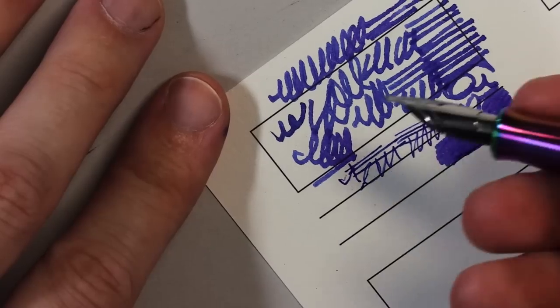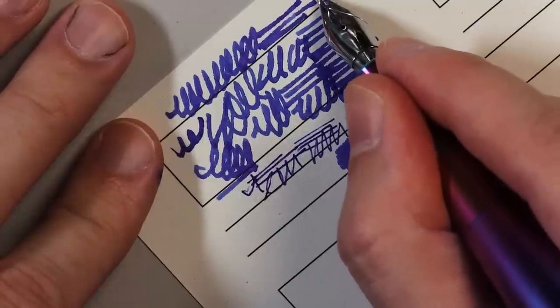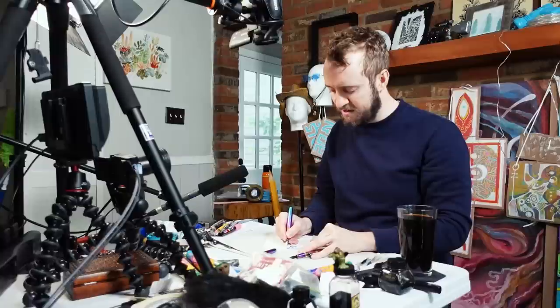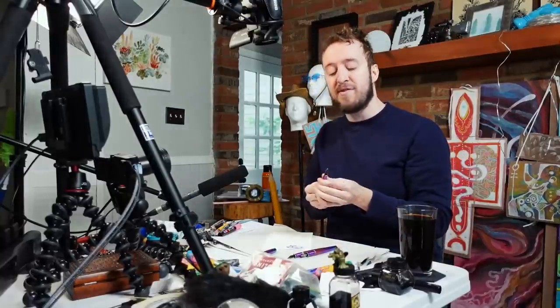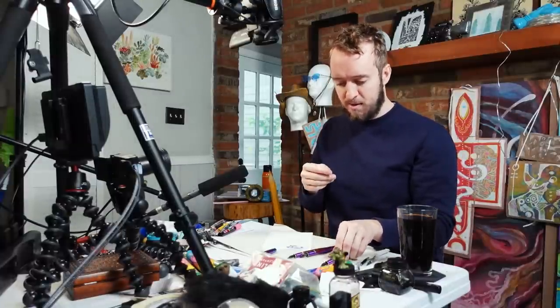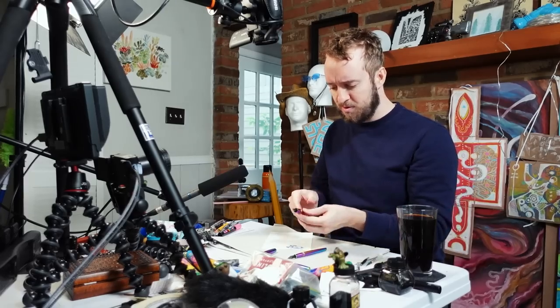Because there's two nibs stacked on top of each other, there's actually a little bit more flex and give than I expected. It is a very stiff experience, though, which for me is perfect — I like that. Everyone's allowed to have their own preferences when it comes to stiffness, flexibility, and other special words in the fountain pen world.